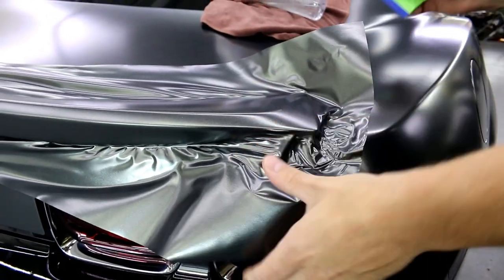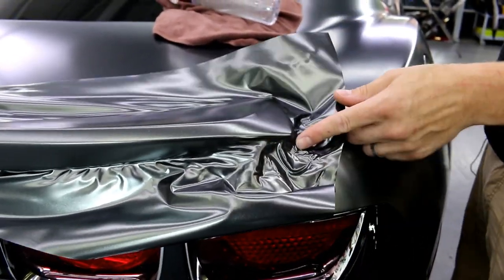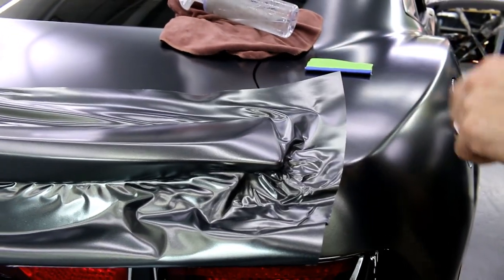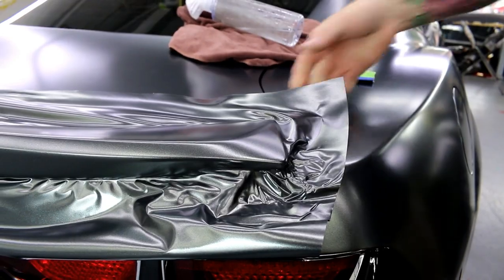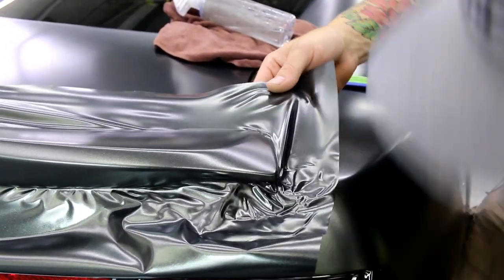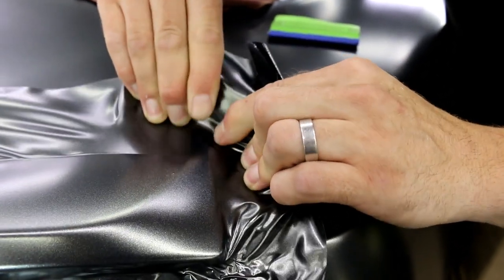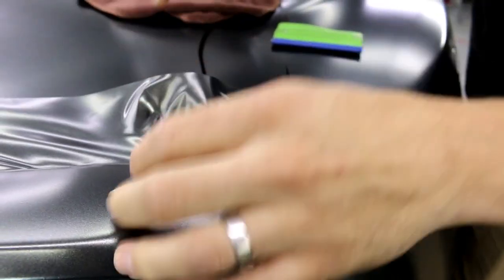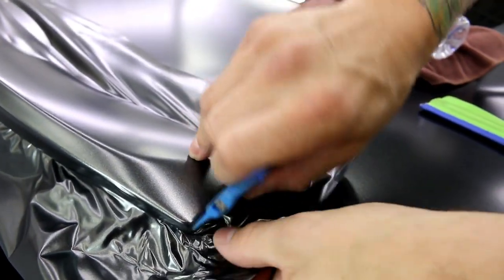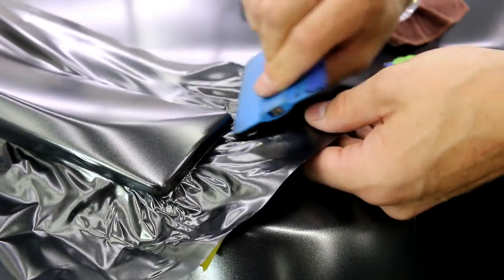No crinkling. We've got it around — let's do the other side here. Let's get all this down and tucked underneath.